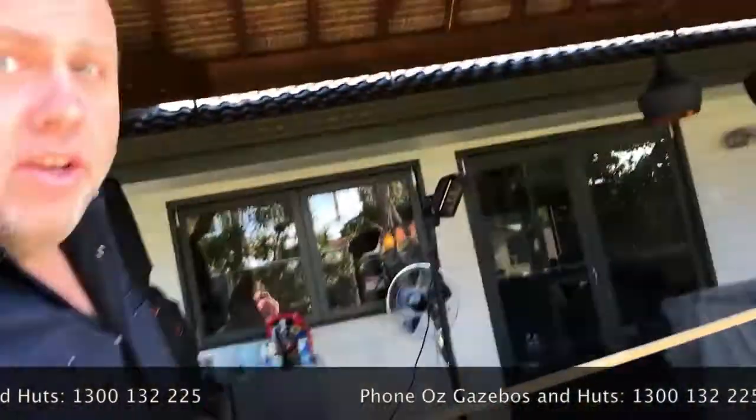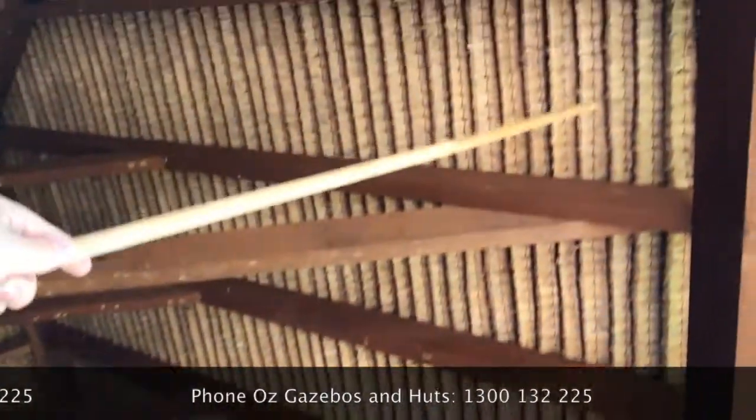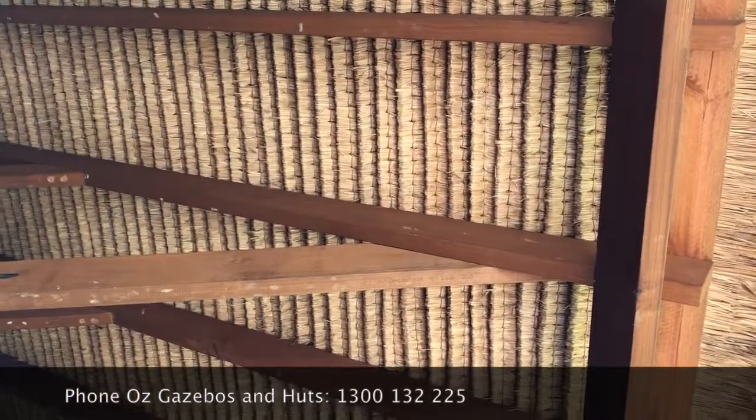We'll just pop inside. Look at that tight thatch spacing - that's 55mm.